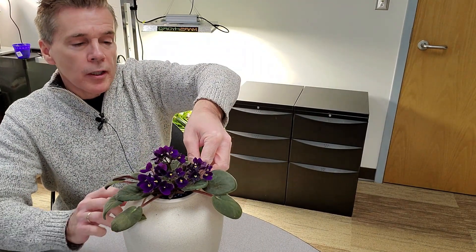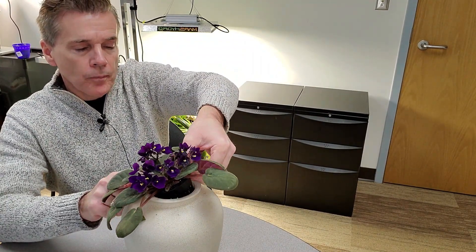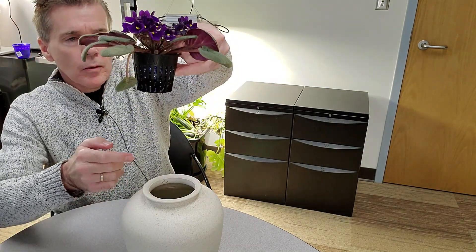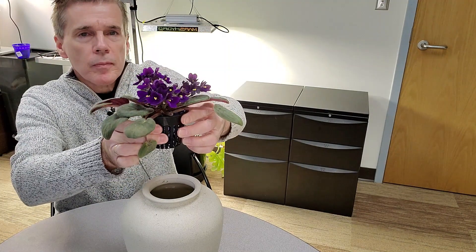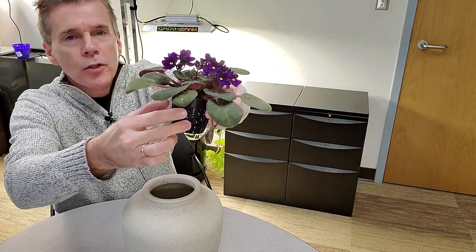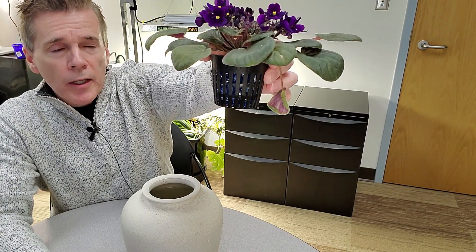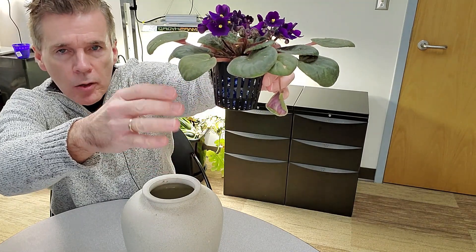If I were to pull the net cup out of the top of this jar, I'll let the water drops come off a little bit, and I'll turn this to where you can see it a little bit better. This is the net cup in which the plant is growing. Several other varieties of plants will have roots that will come out the slots on the side of the net cup and grow down.